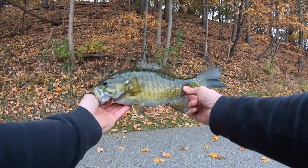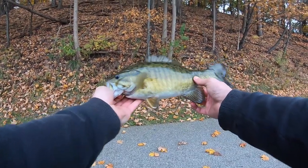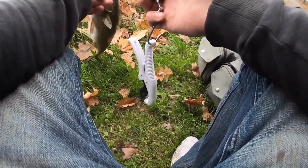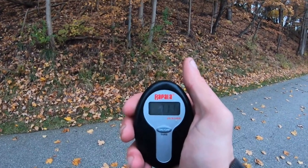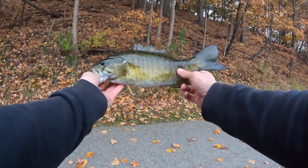Got to switch angles — look at the colors on that fall smallie. Gorgeous fish. I bet that one's close to as big as the first one, just the way he fought. Let's clear the scale... one pound twelve ounces. Not as long but definitely a fatter fish.